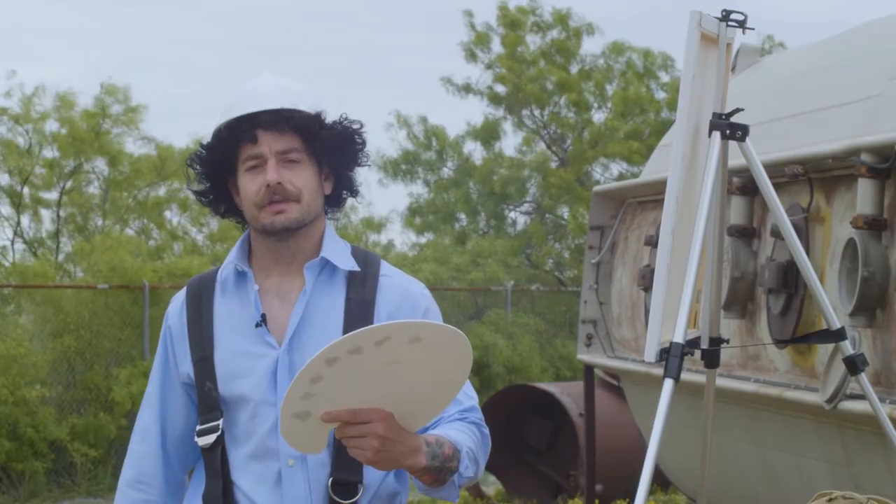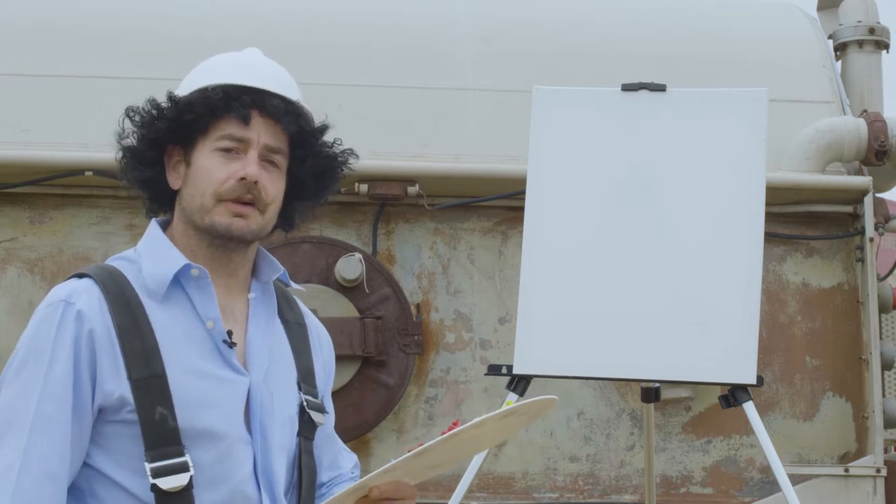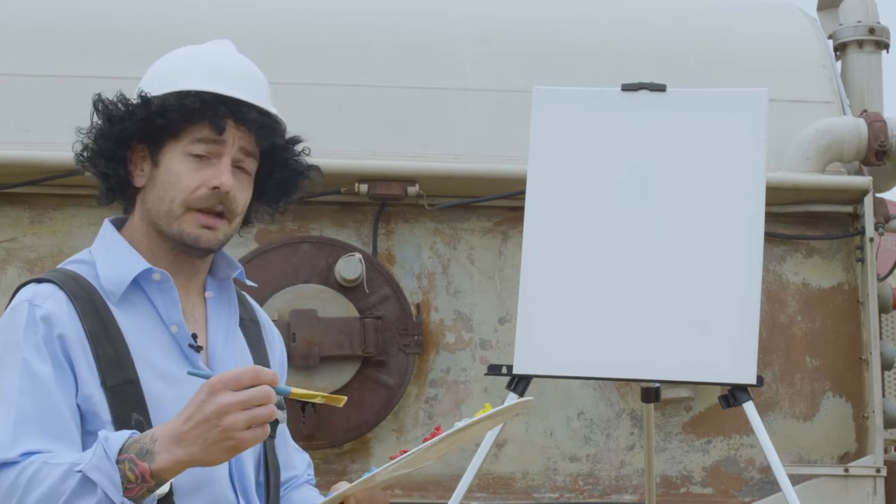Hello and welcome back. Today we're going to do a fantastic little painting on supplied air respirators and how to use them.